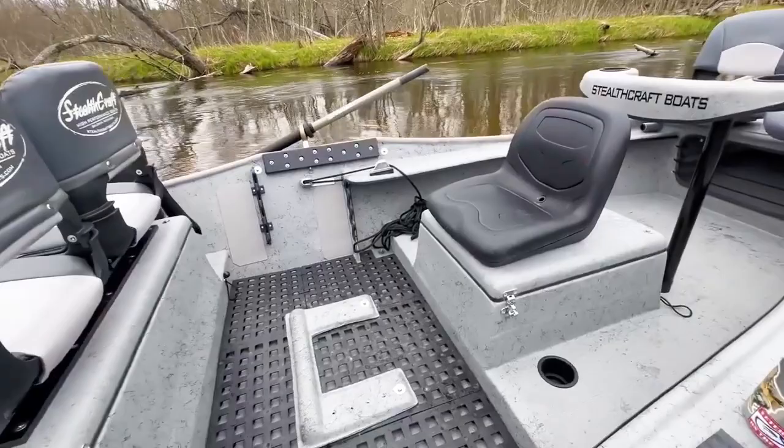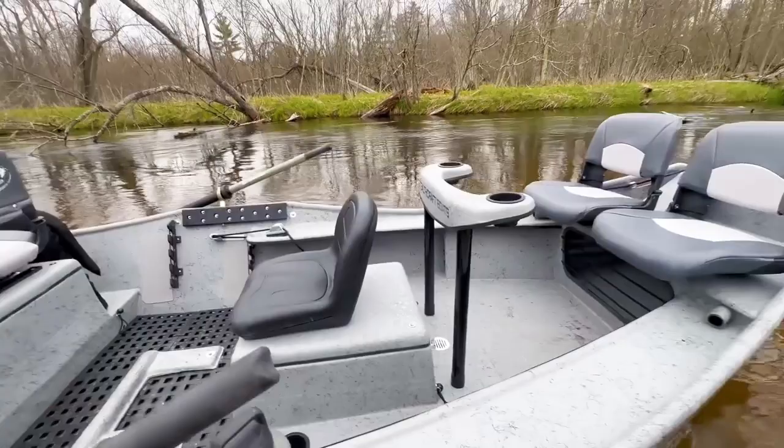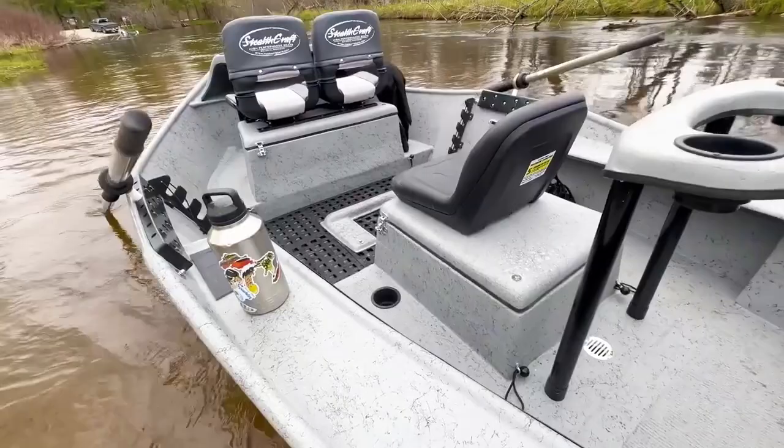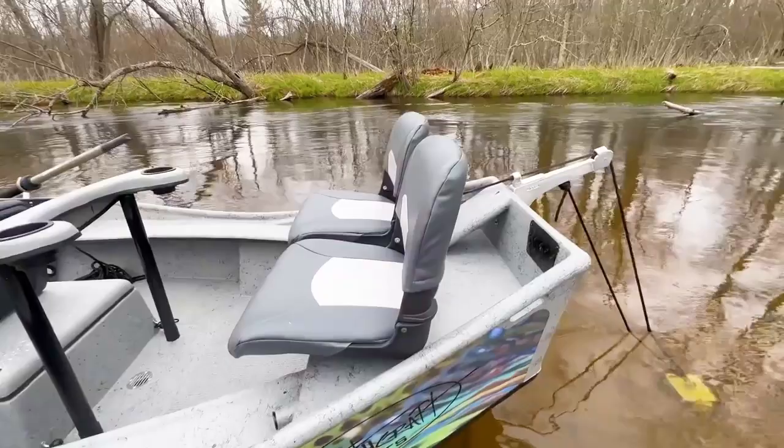Nice big high-back rower seat here on the box — definitely a must in some of these boats. It's nice getting that leverage; it's super comfortable. Over to our standard brace and to our false floor in the rear as well, so you can see we have the rower's cutout, a deck in the front, and a deck in the back.